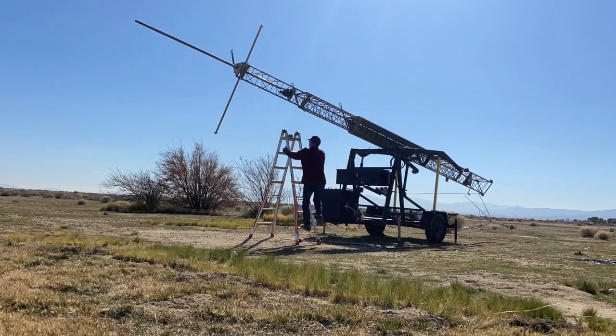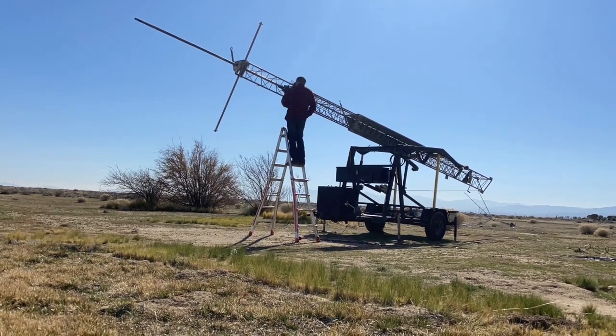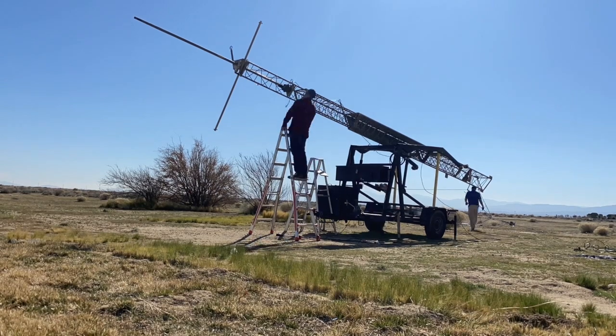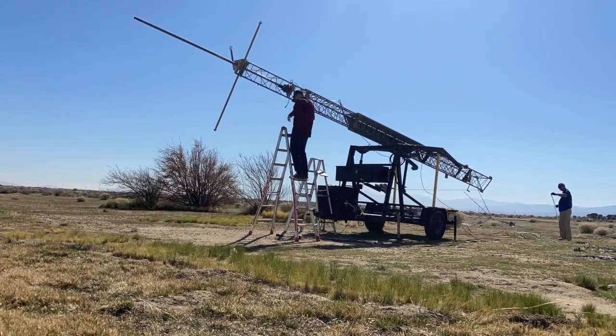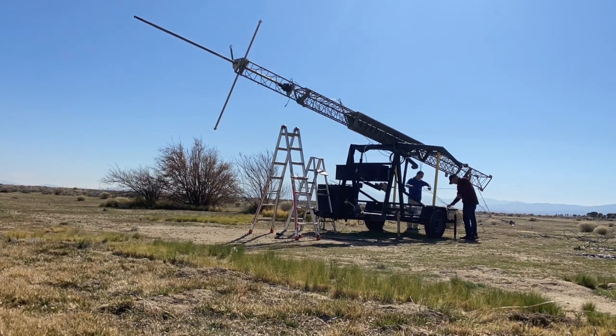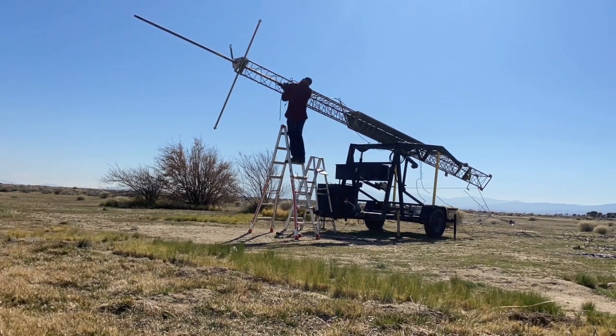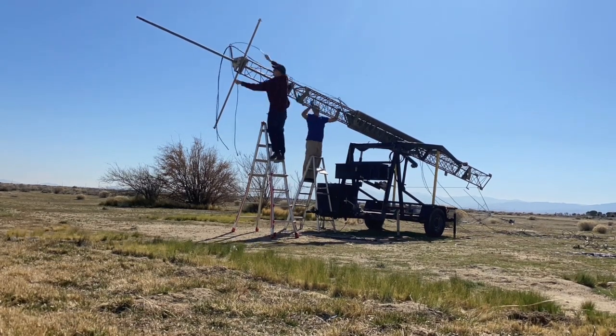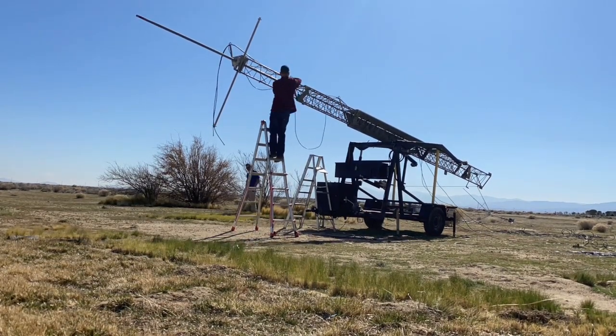What we're seeing here is the 55-foot crank-up mobile mast. It did come with a high-gain rotator, but it was a fairly old rotator. So what we did is we swapped it out because we had a Yaesu rotator that we were going to put in its place.